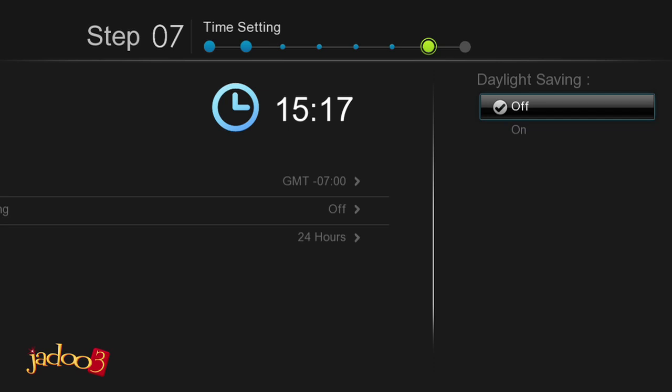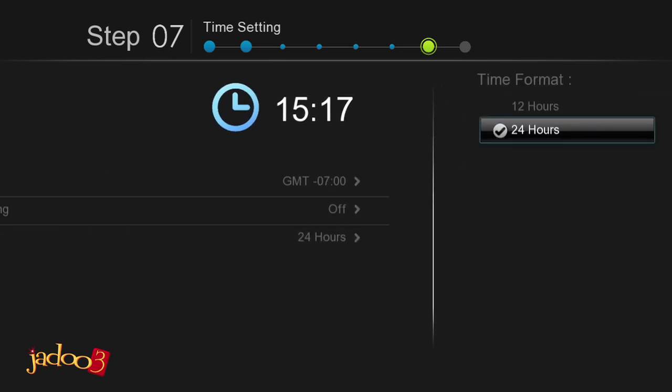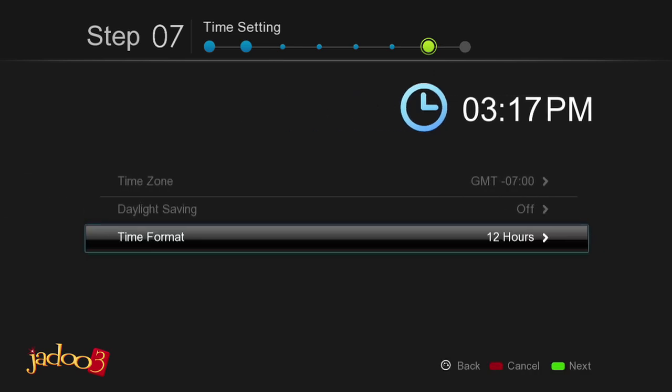You also have the option to use either a 12-hour or 24-hour time format. In the time setting screen, simply scroll down to Time Format and press Enter on the remote. Use the arrow keys to select the time format you wish to use and press Enter on the remote. Press the green button on the remote to continue.